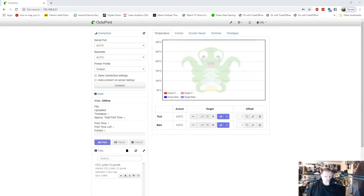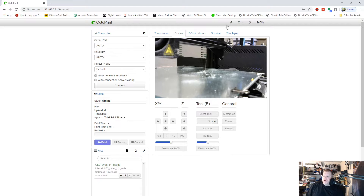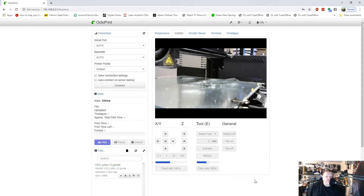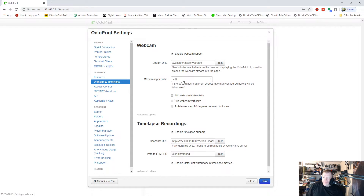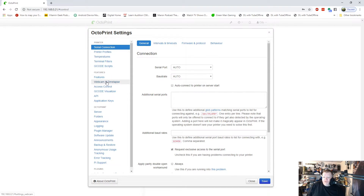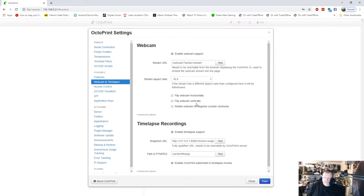We're back in OctoPrint. Go to your controls panel, then 'Webcams and Timelapse.' Make sure you set it to 16:9, not 4:3 — with 4:3 you'll get a white bar at the top. If you don't like that, go back into your settings, go to Webcam Timelapse, and set it to 16:9 and save. If you have a flipped image, go back into OctoPrint, Webcam Timelapse, and you can flip the webcam vertically or rotate it 90 degrees counterclockwise — whatever you need.